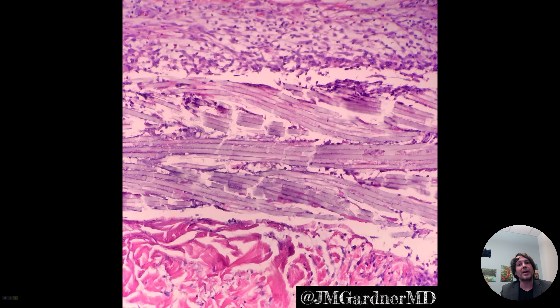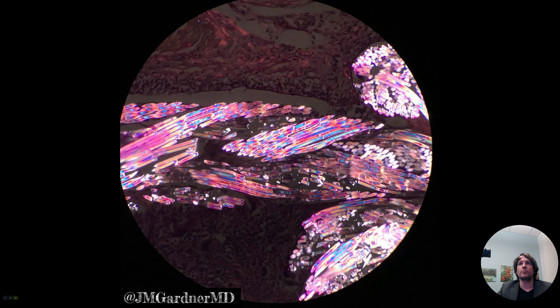But what's really cool is if you have a light microscope and you put in your polarizing filters — you have to put two of them in and turn the light up and then rotate — here's what suture looks like with polarization.